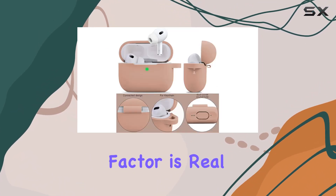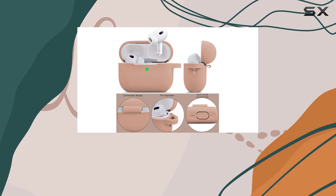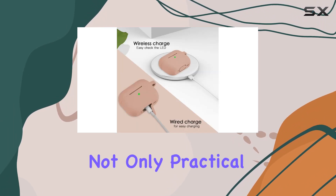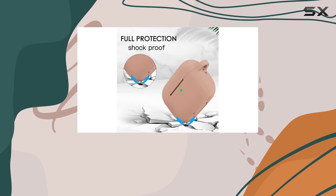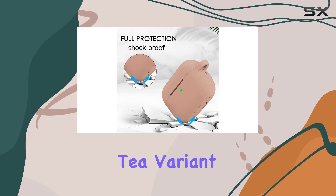The bling factor is real, and the rose gold detachable stainless steel keychain is not only practical but also elevates the overall aesthetic. Old Band offers a variety of colors, and I have the milk tea variant.